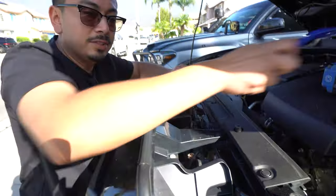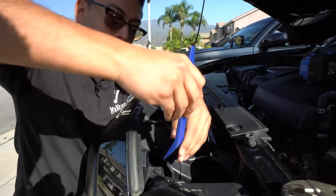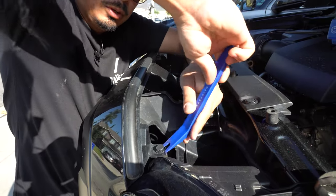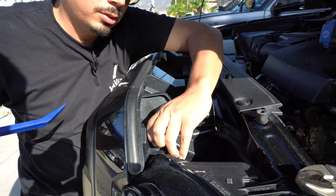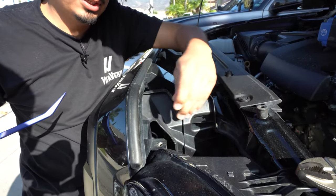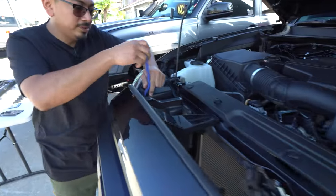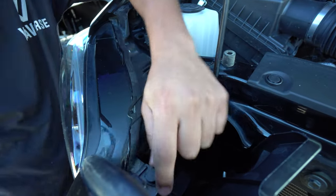Up next, get a panel removal tool or a flathead. You're going to notice there's a little clip here which you have to remove. Just insert your panel removal tool or flathead, pry it open, and it should release just like that. There's going to be one on this side and one in the exact same spot on the opposite side — same thing, insert and pop right open.